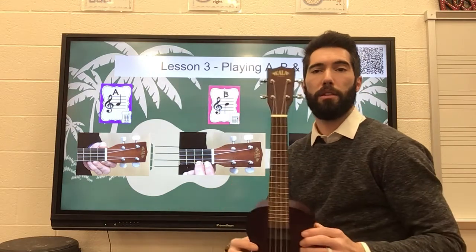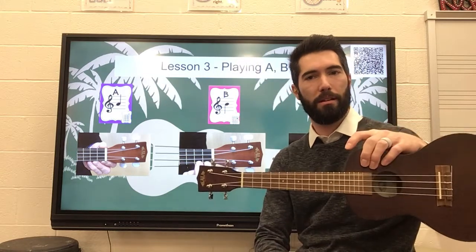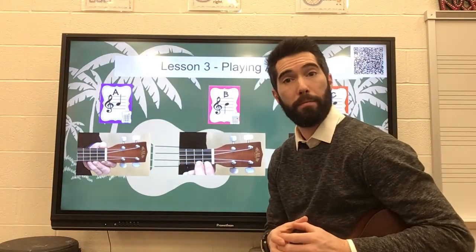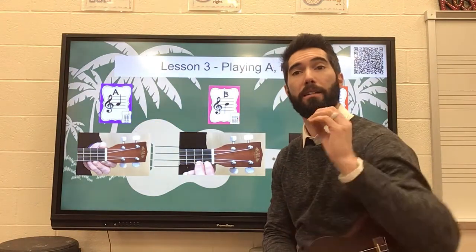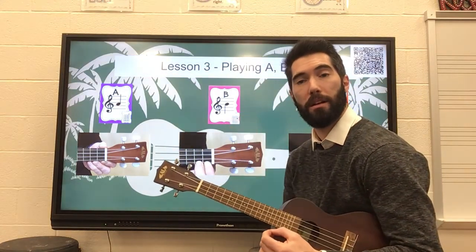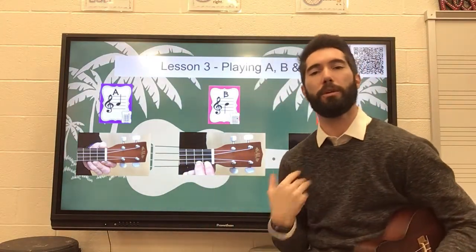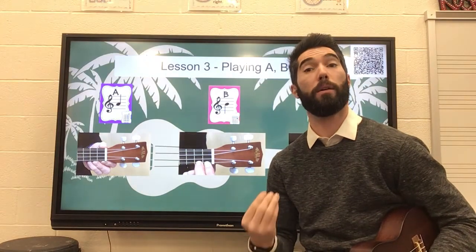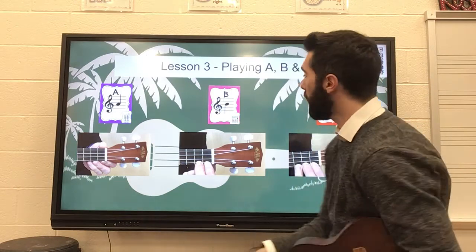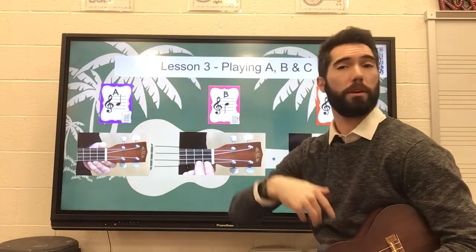The trick is, the ukulele in that picture is going straight up and down — it is not sideways. What I do want to tell you is in the A example, the circle is open. It's not colored in. It is open because the string is open — we're not using this hand, it is open. The B and the C's are colored in because that is showing us where to put our finger, or when we get the chords, it will be fingers. This one is on fret number two, and this one is colored in at fret number three, which we already talked about.